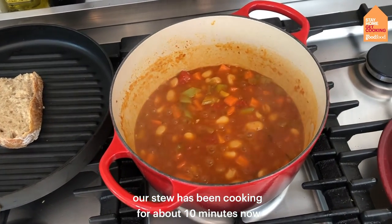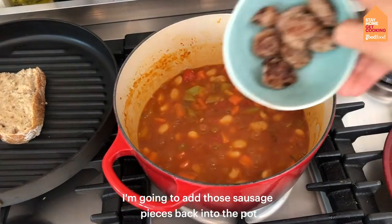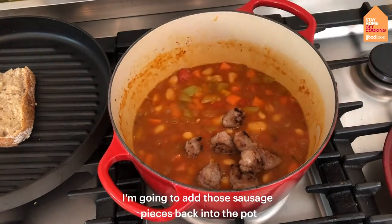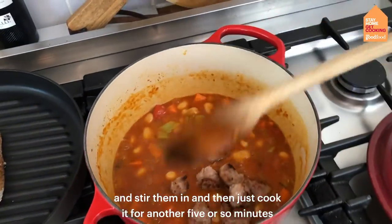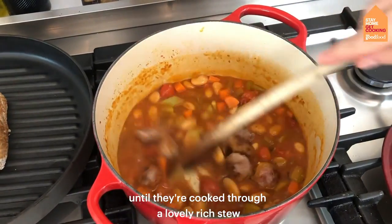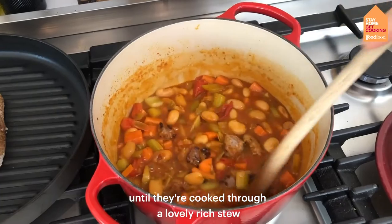Our stew's been cooking for about 10 minutes now. I'm going to add those sausage pieces back into the pot, stir them in, and cook for another five or so minutes until they're cooked through and we've got a lovely rich stew.